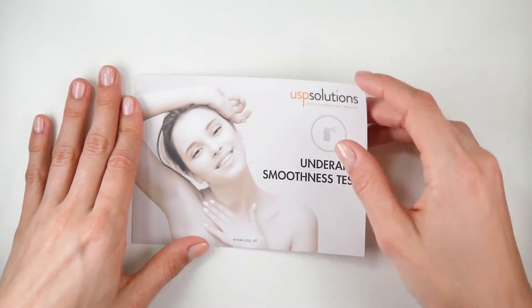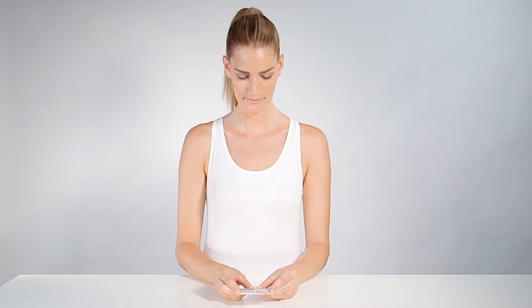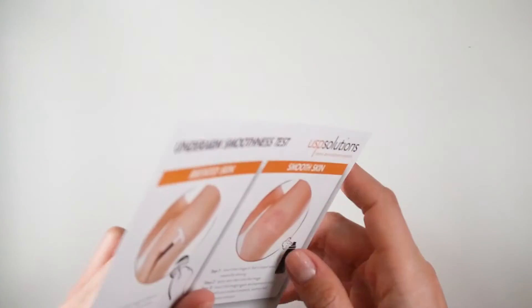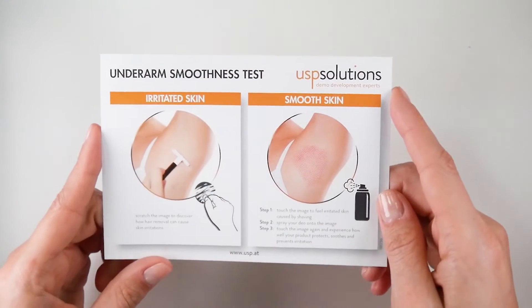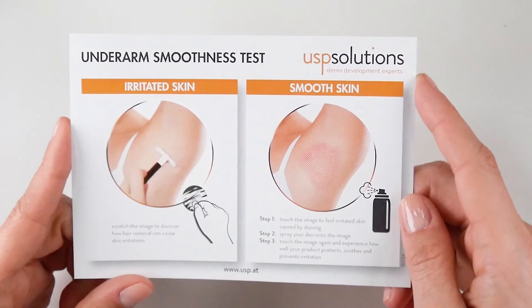This is the USP Solutions Under Arm Smoothness Test. It demonstrates how your product protects underarm skin from becoming red, itchy and irritated. Let's take a look at how the Under Arm Smoothness Test works.